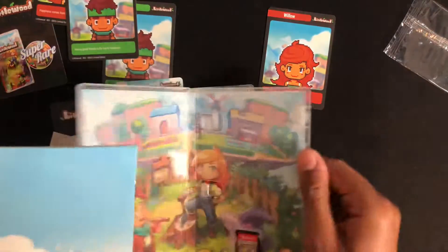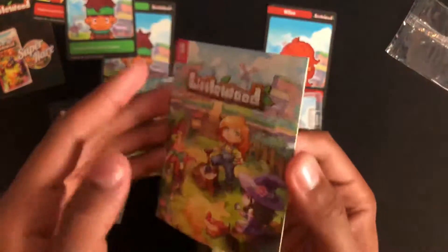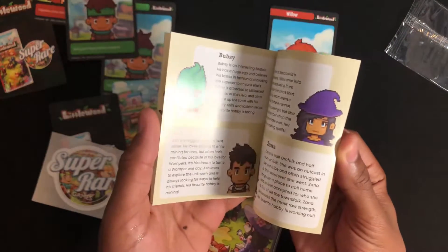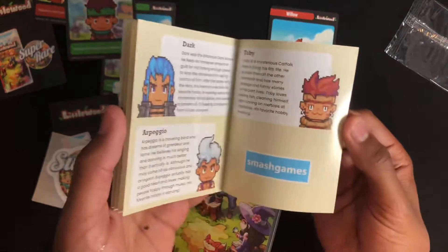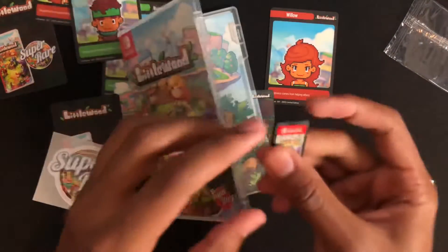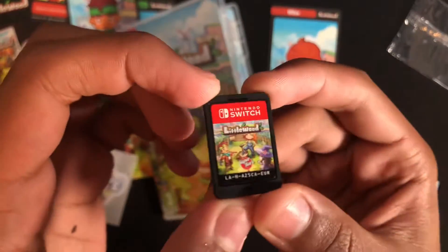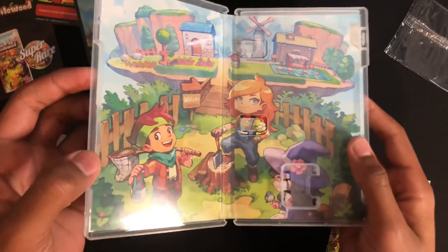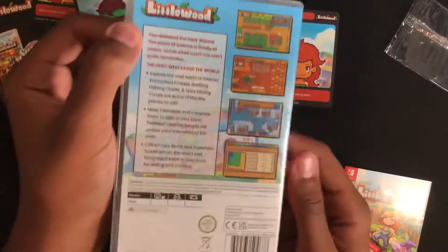we have a manual and a cartridge. Let's start with the manual. A few pages going over the characters. Pretty cool. And we have the cartridge. And some interior art. And here's the back of the case as well.